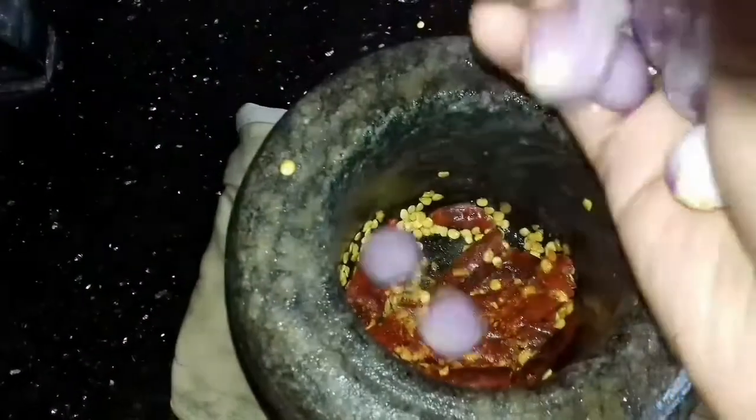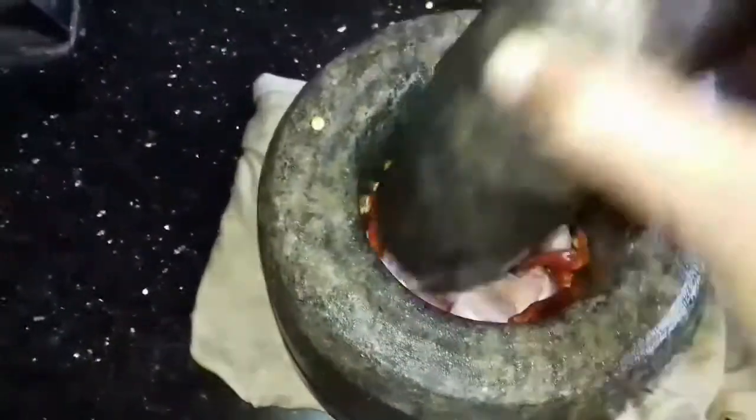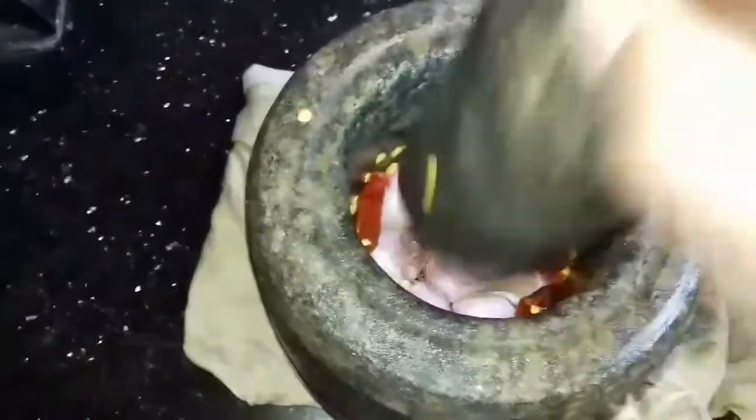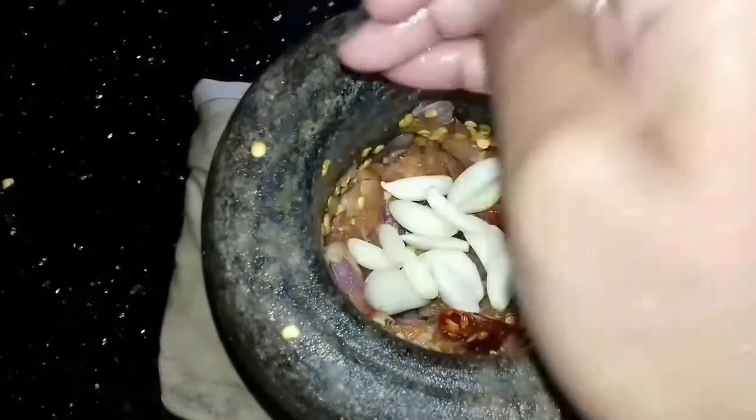Let's crush the red chillies, garlic cloves, and shallots in a crusher. You can also crush them in a mixer grinder, but crushing manually will add an extra taste to the dish.